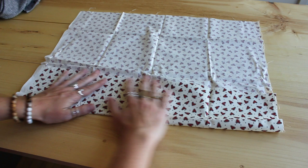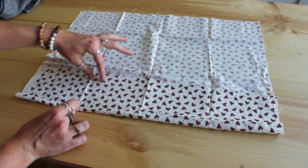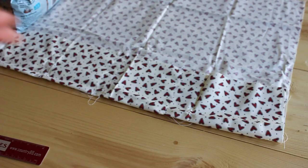Next we have to make our bean bags. This is the simplest way I could figure out how to do it. I've folded over the fabric and we're going to do a single stitch, a double stitch, then another space, then a double stitch, and then a single stitch. I'm going straight up with that stitch from the fold to the opening of the fabric. As you can see, I now have three different pockets all in line, keeping the fabric together.